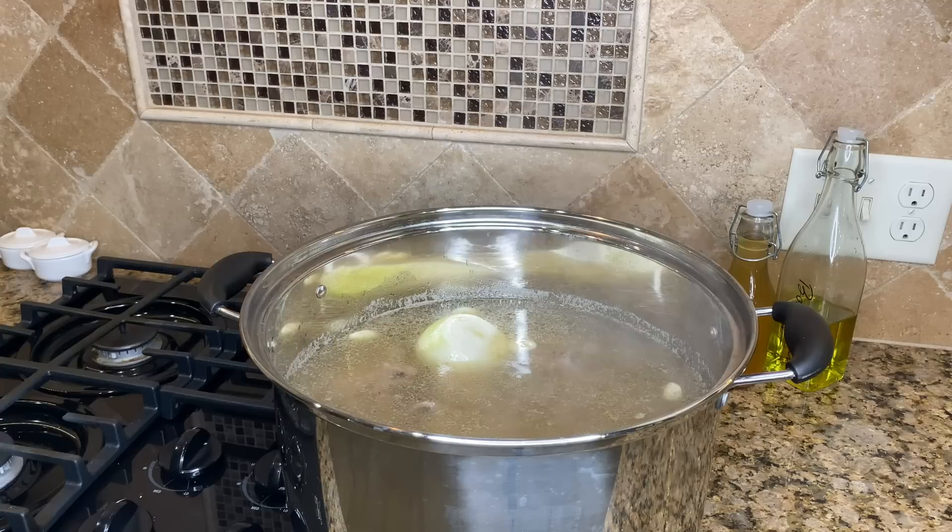Stir that really well, make sure it is nice and dissolved, and then we're going to let this sit for a good hour — just let it cook in these basic seasonings until the meat starts to get a bit tender. Cover it up, leave it alone for about an hour. I did turn the heat down to about medium.